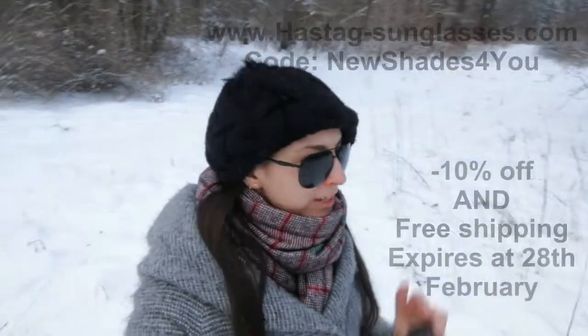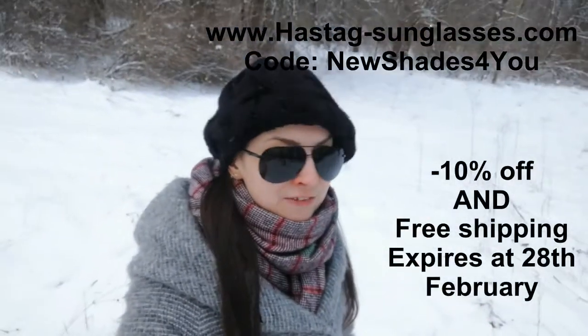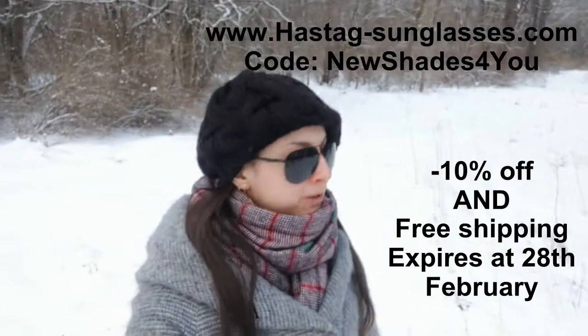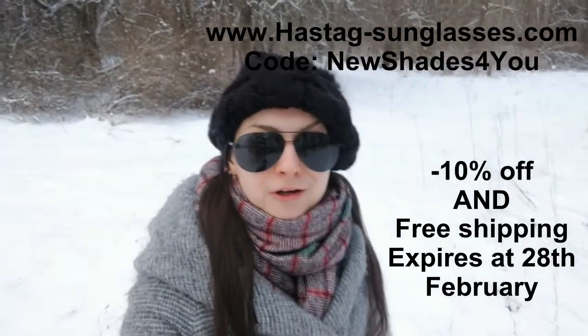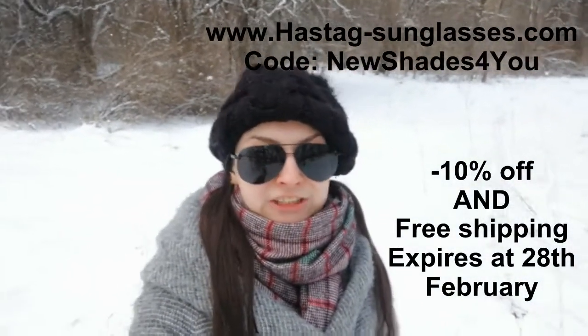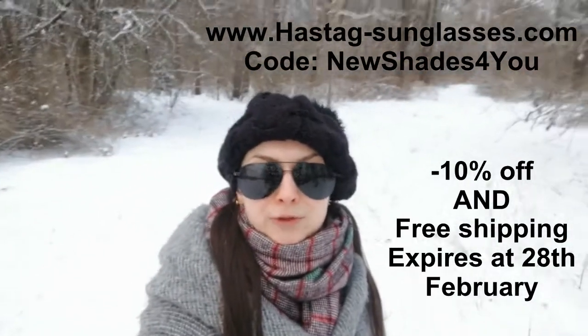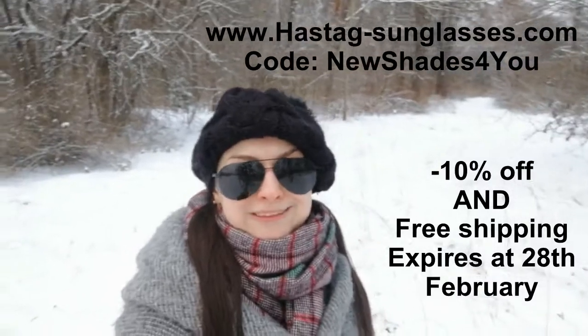I have a code for you — that's what it is. I got these sunglasses 50% off, but the code will give you 10% off and free shipping wherever in the world you are, so definitely go check them out. The website is www.hashtagsunglasses.com, and if you're interested in doing a collab with them, definitely go and do it because it was really quite fun.